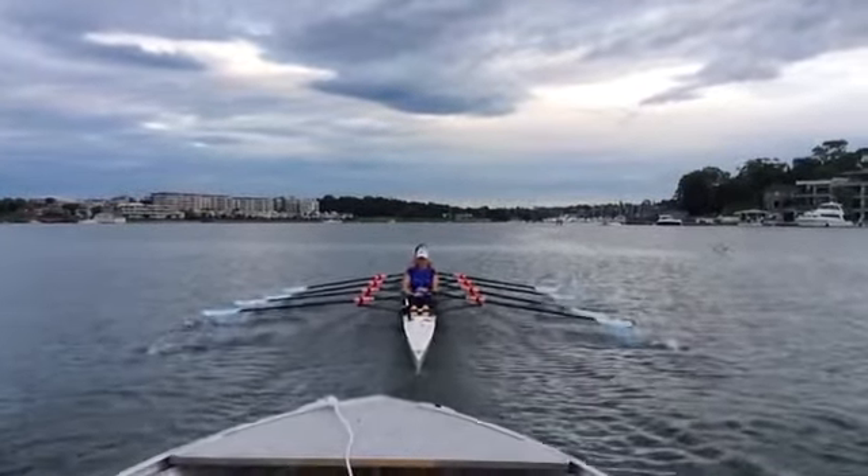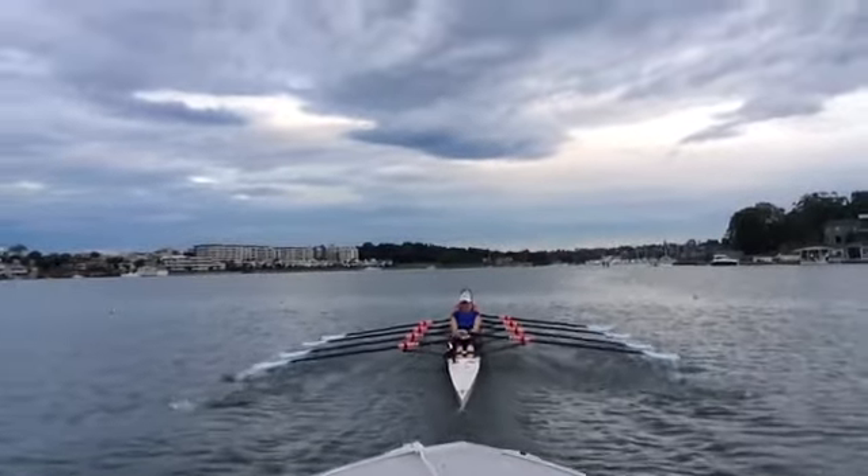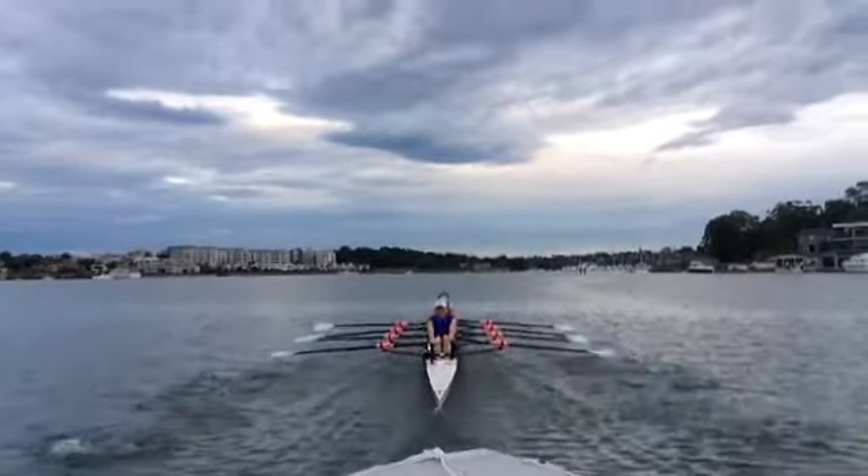Just slow it down so you can see things a little more clearly, but not too bad. Just a little bit of difference in the blade heights on stroke side there. That's a bit obvious, which is causing that little bit of rock and roll. But otherwise, not bad at all.